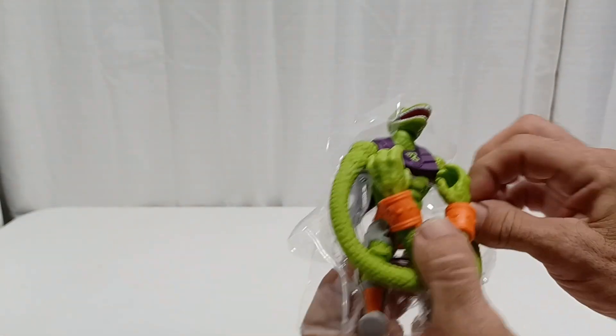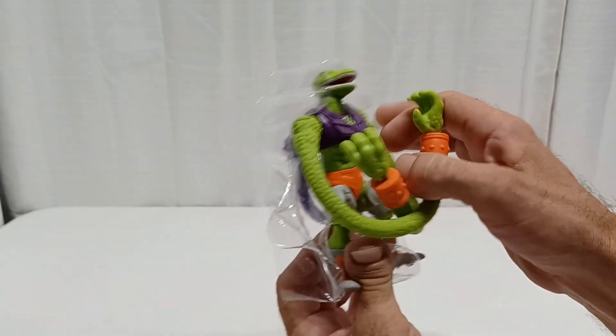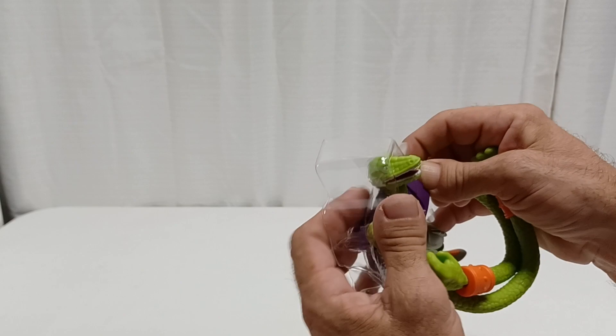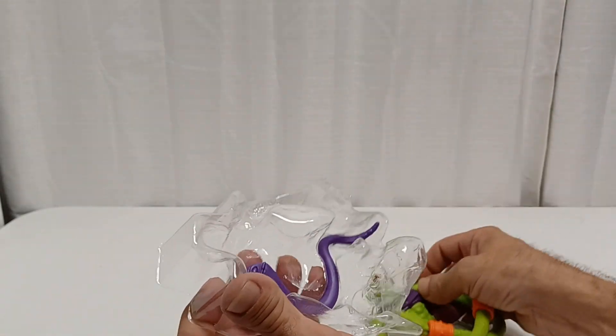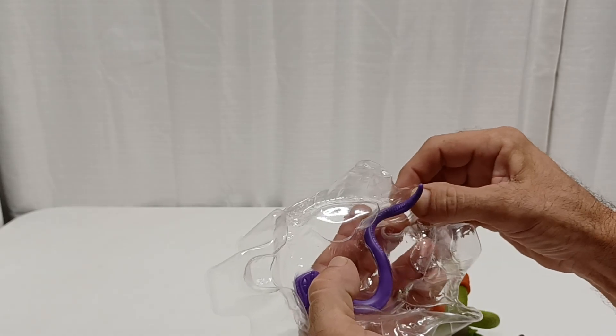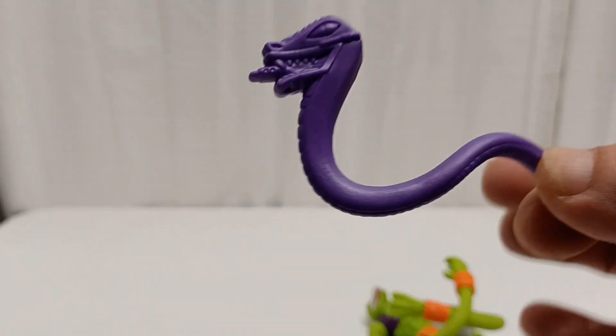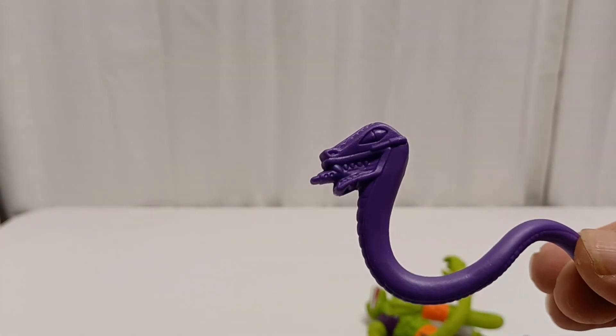He's got a rubber band that holds him in there with his arms. He did have little rubber bands holding him in too, so if you get one to save in the package, he'll stay - he won't fling out. Here's his pet snake - let me turn on this light.